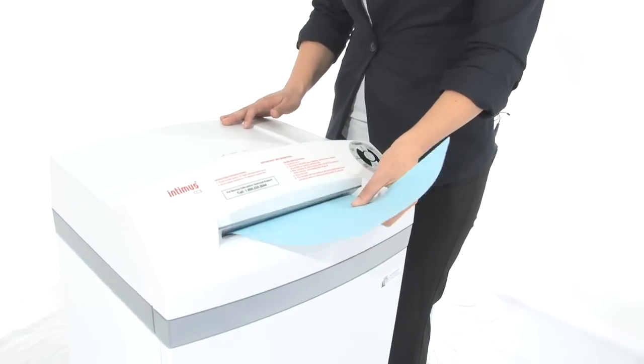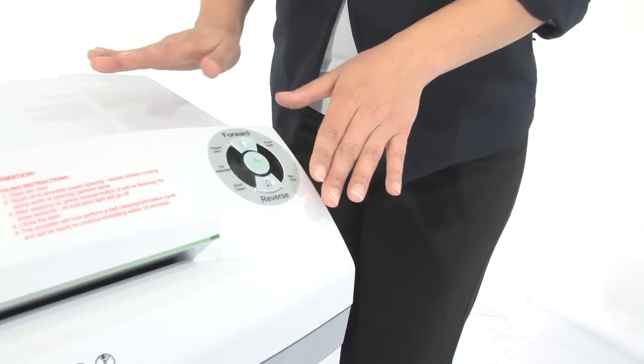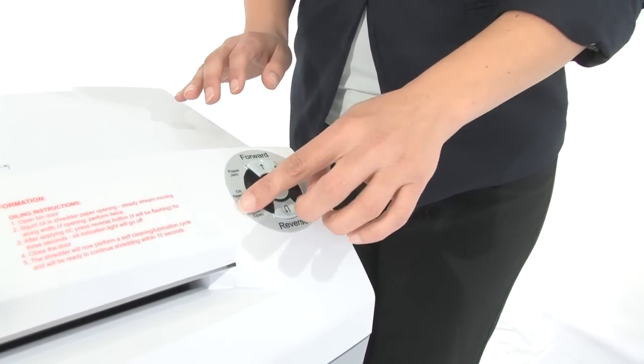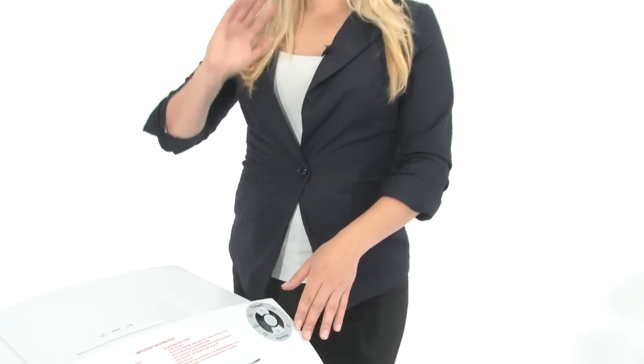Put some paper in here. Watch it shred. Have a look at our eye control console — very easy to use, very straightforward. It's got indicator lights to show you what's going on. So if the door's open or if the bin is full, you will know.